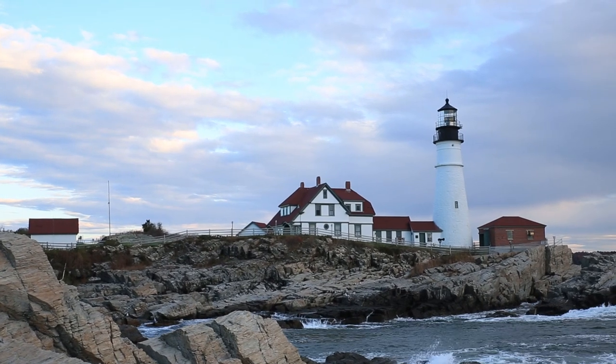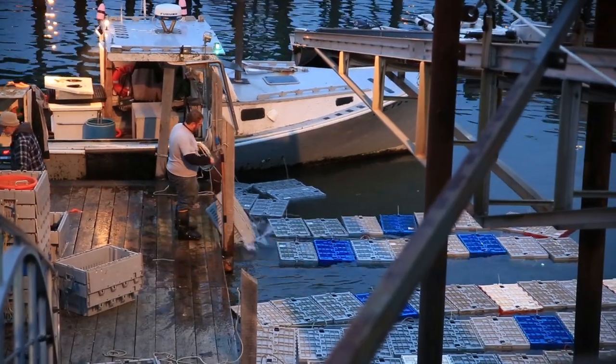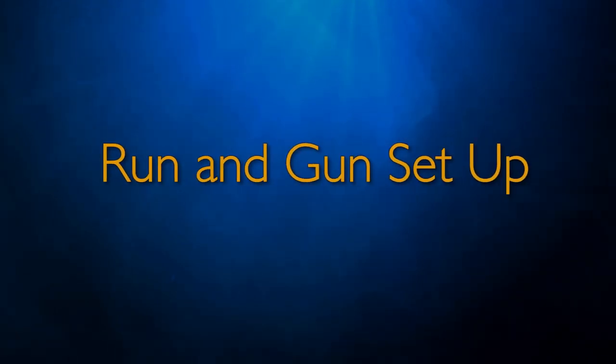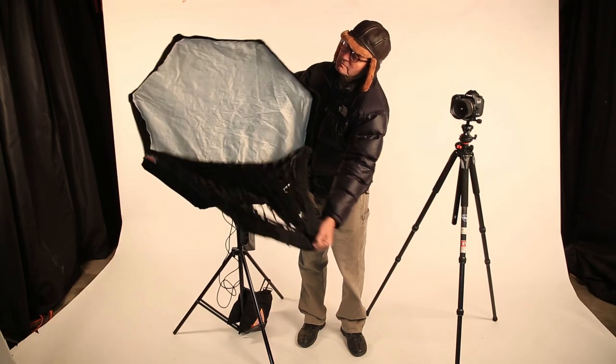We were supposed to be there at 2 p.m. to shoot, which only gave us two and a half hours. We got there a little late because of issues on the road, so our time with the fishermen was cut just a little short — we had just around two hours. First, my run-and-gun lighting setup: I'm going to use a Photoflux Triton on a stand with an Octodome that has a grid on it.